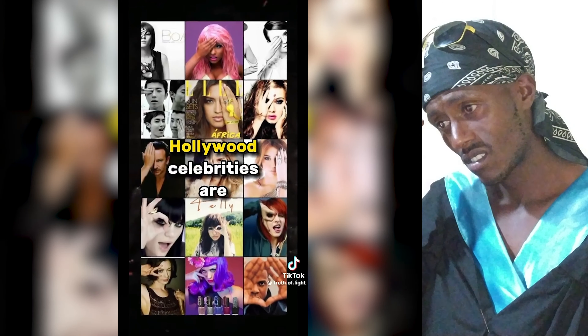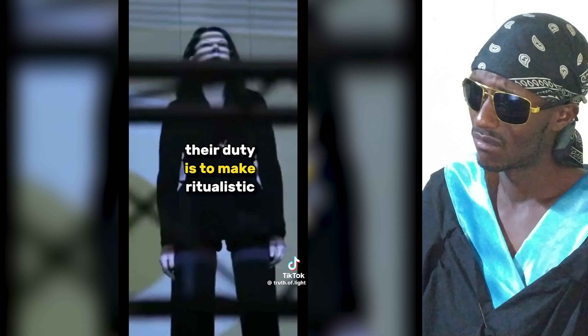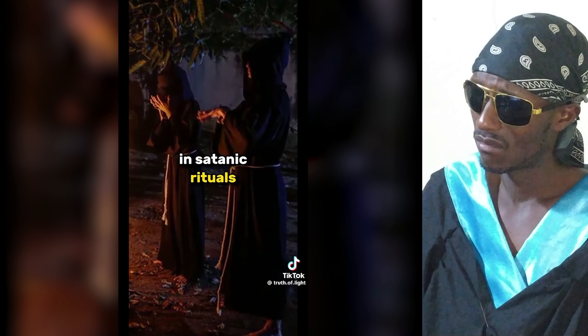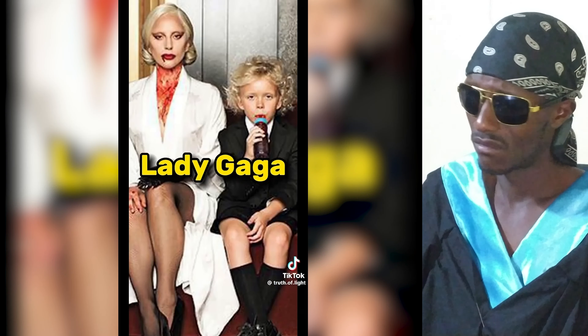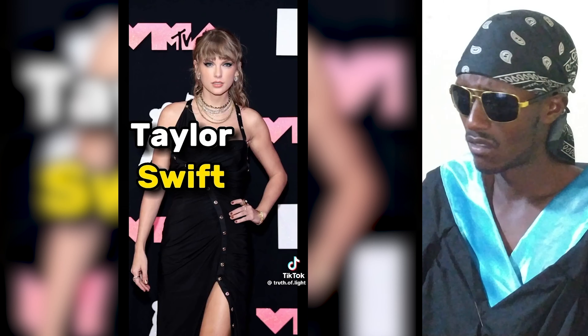The majority of Hollywood celebrities are Satanists and devil worshippers — warlocks and witches. Their duty is to make ritualistic music in order to make many people who listen to their songs, in the name of entertainment, unknowingly take part in satanic rituals. Here are a few names: Beyoncé, Lady Gaga, Travis Scott, The Weeknd, Drake, Katy Perry, Doja Cat, and Taylor Swift.